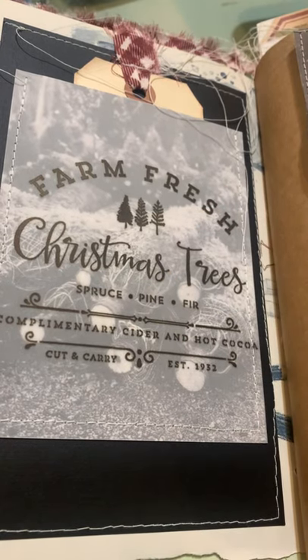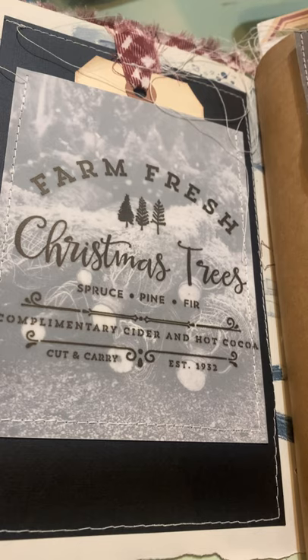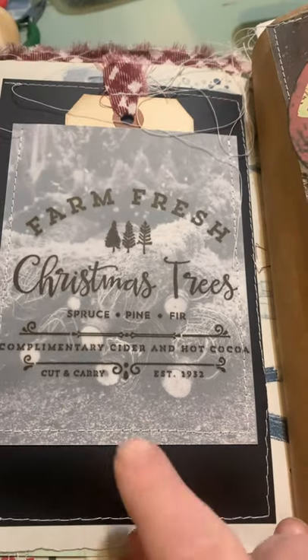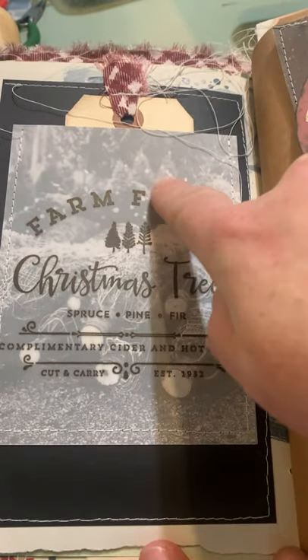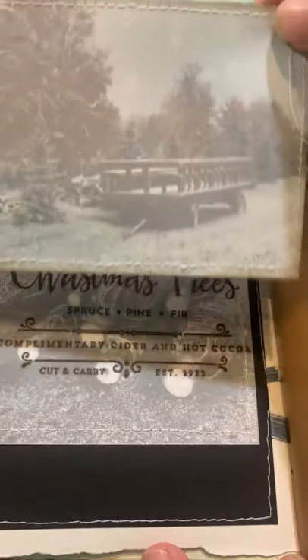Hey guys, I've had a lot of inquiries on how I make my vintage kind of replica photos, and it's really easy. So this is one example here, and this is another example.